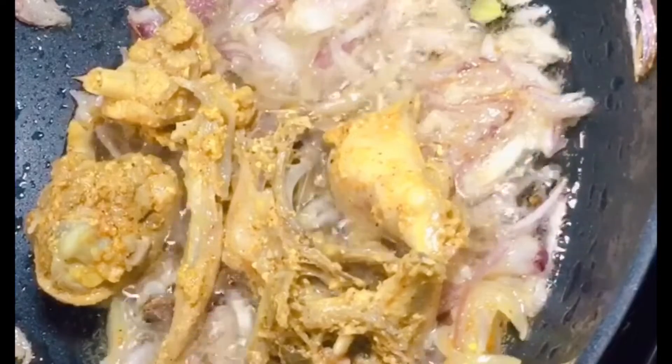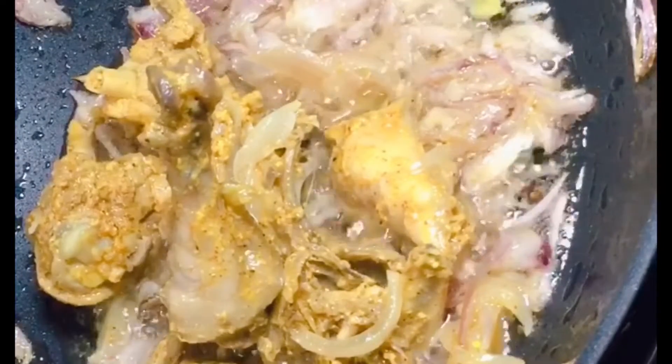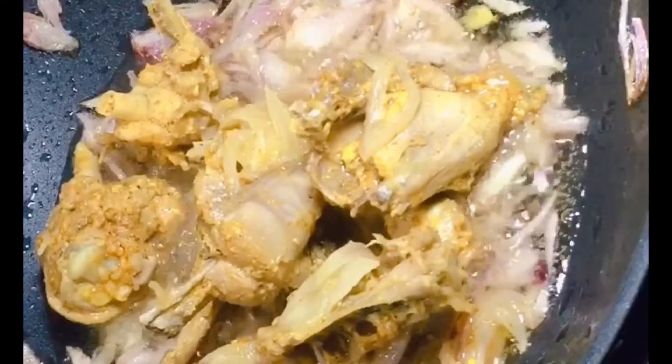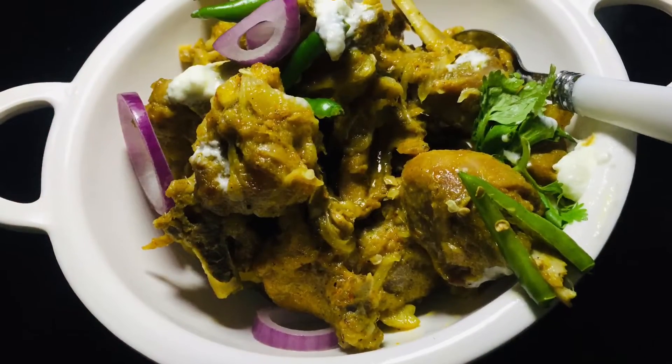Next I will add the marinated chicken. After that I will add a little water. This is my chicken — there is some extra water. I will cook it well and cover it well. This is the final look.